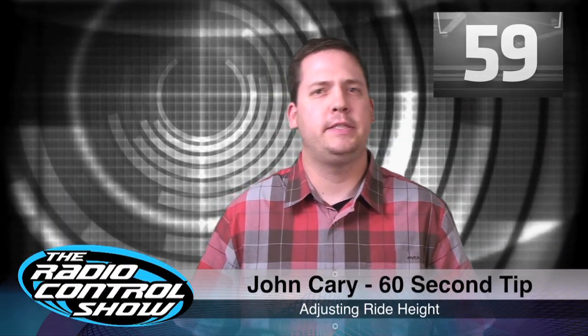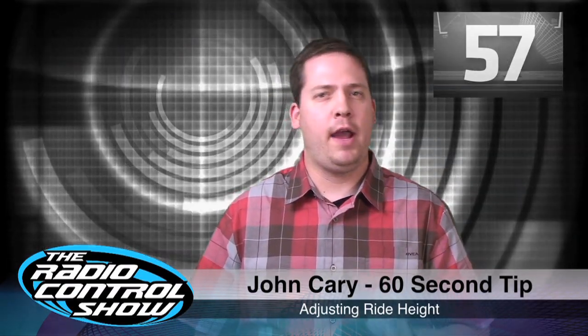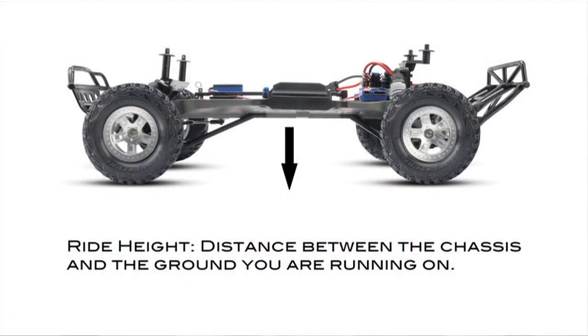Thanks, Kevin. This week's tip is all about ride height. Ride height can play a crucial part in how your car will work both on the track or off the track if you're bashing around with friends in the backyard.